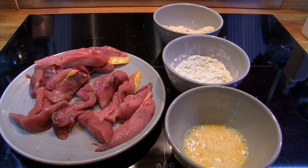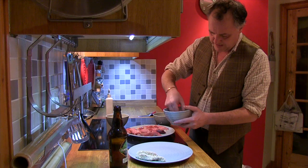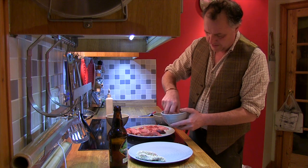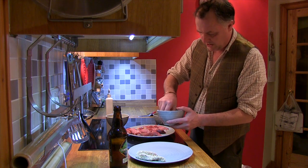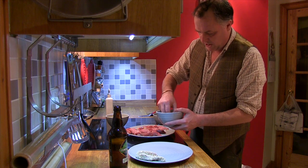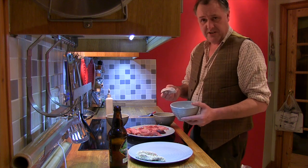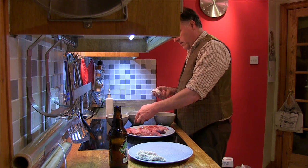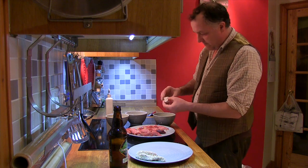First of all, I get this pheasant - been very well hung, possibly 10 days. And I put them into some flour. Get a good coat of flour. There's actually some Italian herbs in this, a wee bit of Parmesan cheese, salt, black pepper. Just put anything you like to really make it a wee bit of taste. Nicely coated in flour.